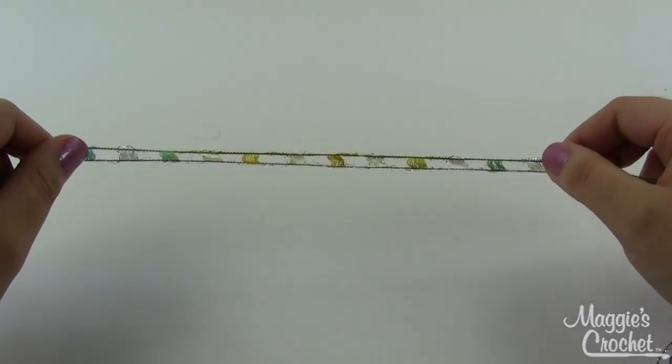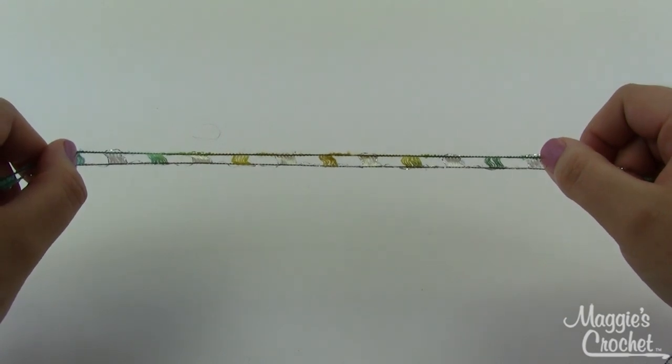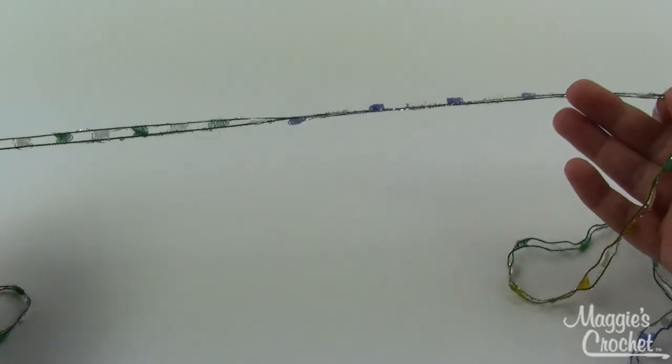Hey everybody, it's Kristina from Maggie's Crochet. Today I'm going to show you how to make a beautiful necklace using City Life yarn from Premier Yarns. This particular color is called Shell Gangs - it's a nice combination of greens and yellows and blues.